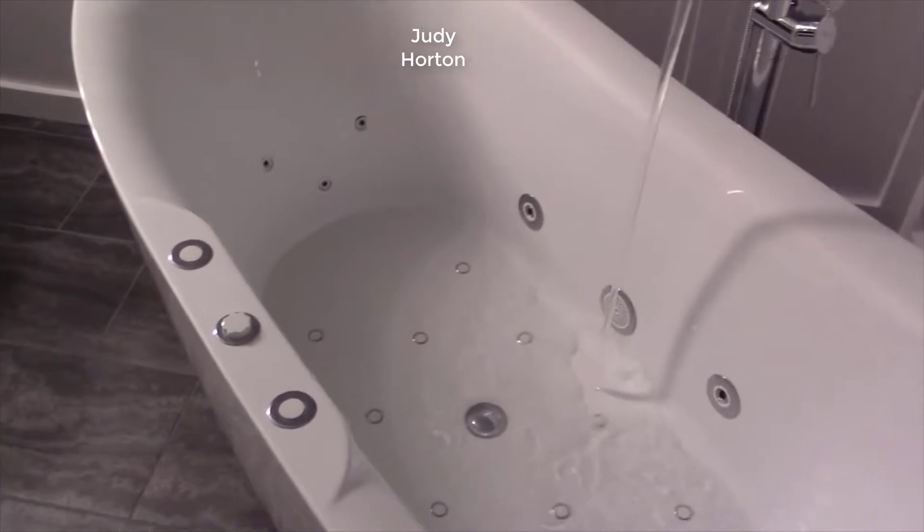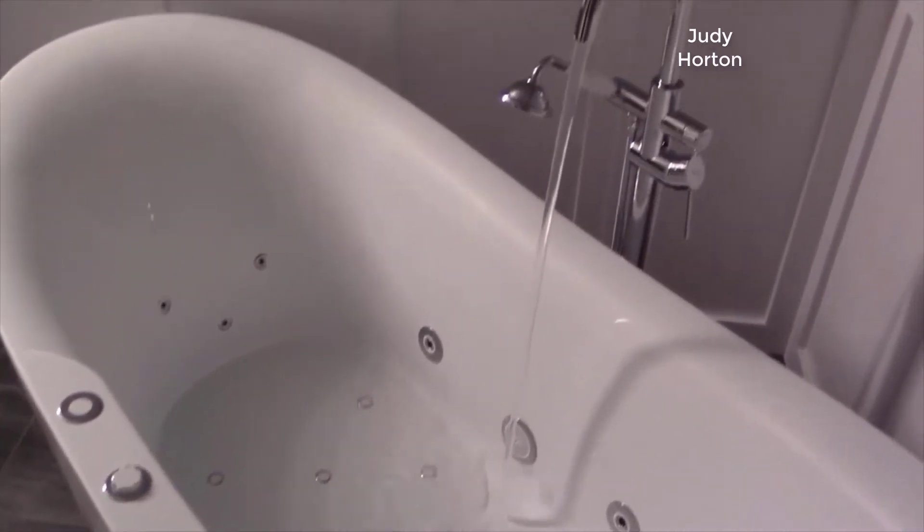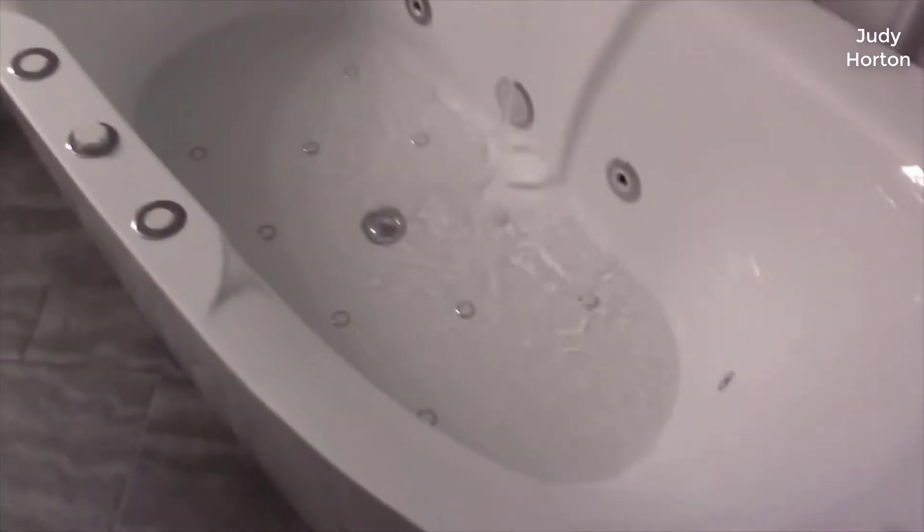Hey guys, how's it going? Today I want to do just kind of a quick review for you guys on my Woodbridge 59-inch acrylic freestanding bathtub. It's a soaker tub more specifically, and the model number is B0018.